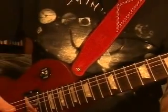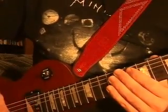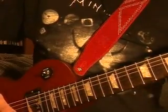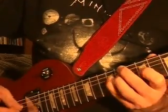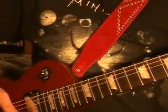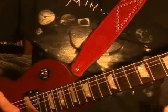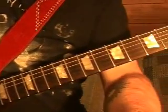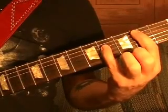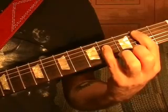Riff number nine is the same as riff seven and eight, but the chord at the end is different. It's played exactly the same as riff seven, but the last chord is a B power chord — fifth string second fret.